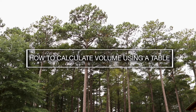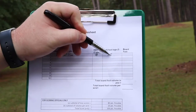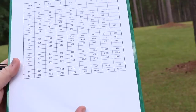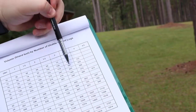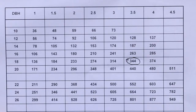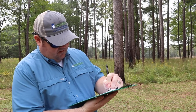Now that we have measured the tree diameter at breast height and the height in logs, we will use a table to estimate the volume or board feet of the tree. First, we will read down the left-hand column until we come to the cell containing our tree diameter. Second, we will move across the row until we come to the column containing the tree merchantable height at the top. We have now found our merchantable volume of the tree. We can record our data and move on to the next tree.